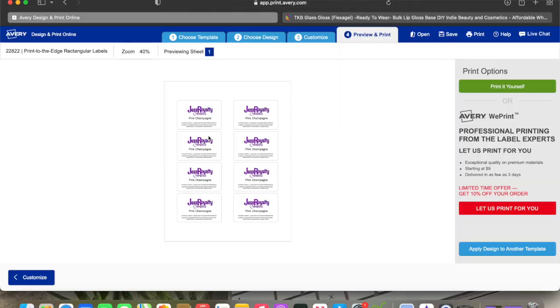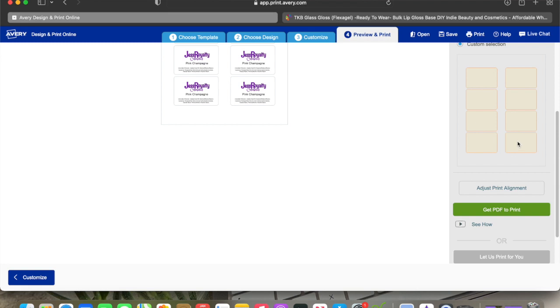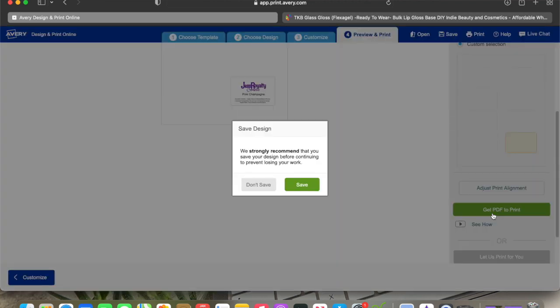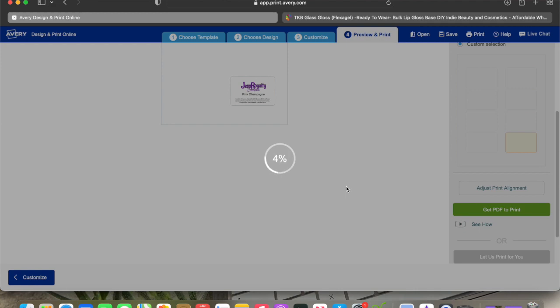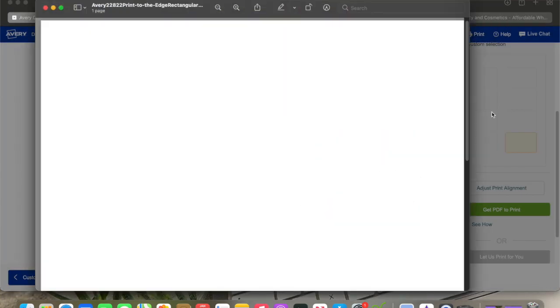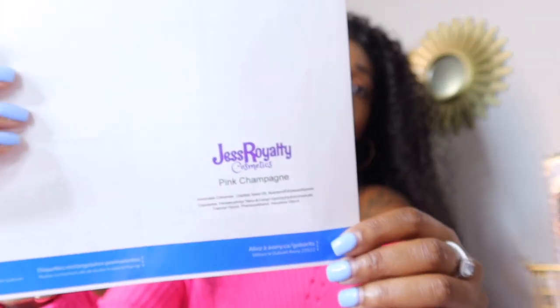It's eight to a sheet. I have the one I want to print and I'll select Print It Myself with Custom Selection. The one I have available is the bottom right one, so I'll click the ones I don't want it to print on. Same thing — save it as 'sample,' save to your account, download the PDF, scroll down, and that's how your label looks.